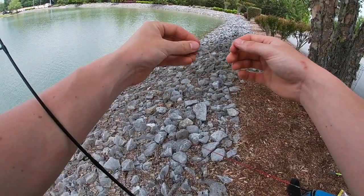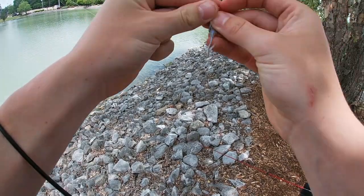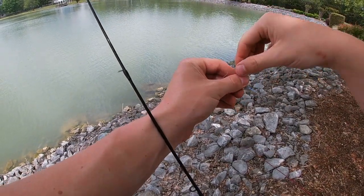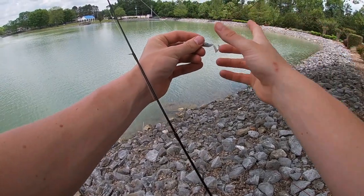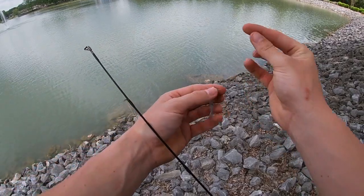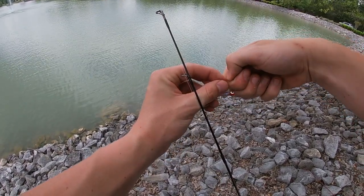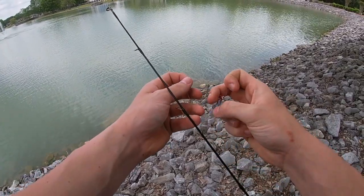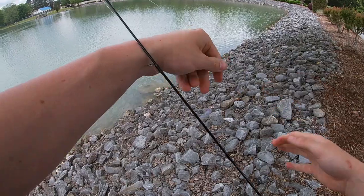I want to see if the double rig will improve my chances a little bit. I'm going to figure out how far I want it from bottom to top — about a foot away from my bottom line. Loop it through that hole, figure out the length I want it, wrap it around both lines on the other end, grab it, take this line, dump it through again, fold it all over, and tighten it all up. Right there — we have a double rig.